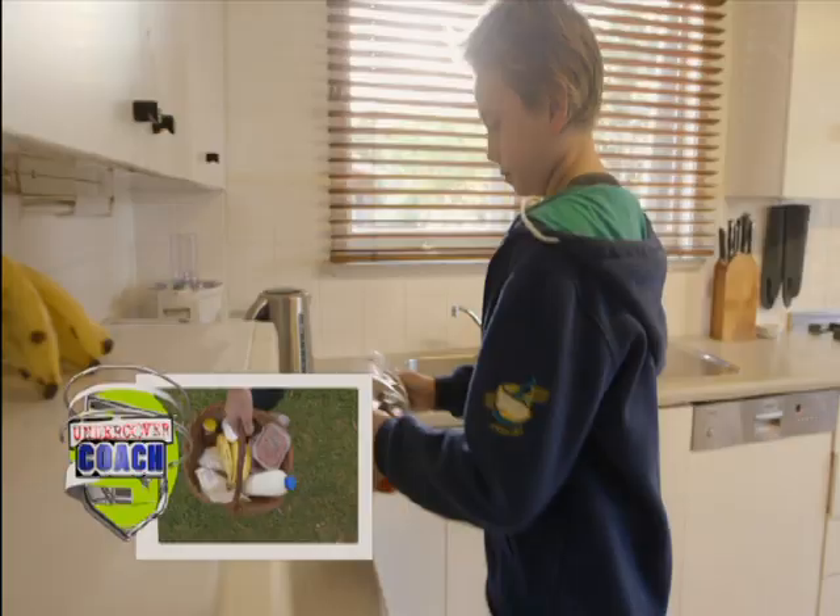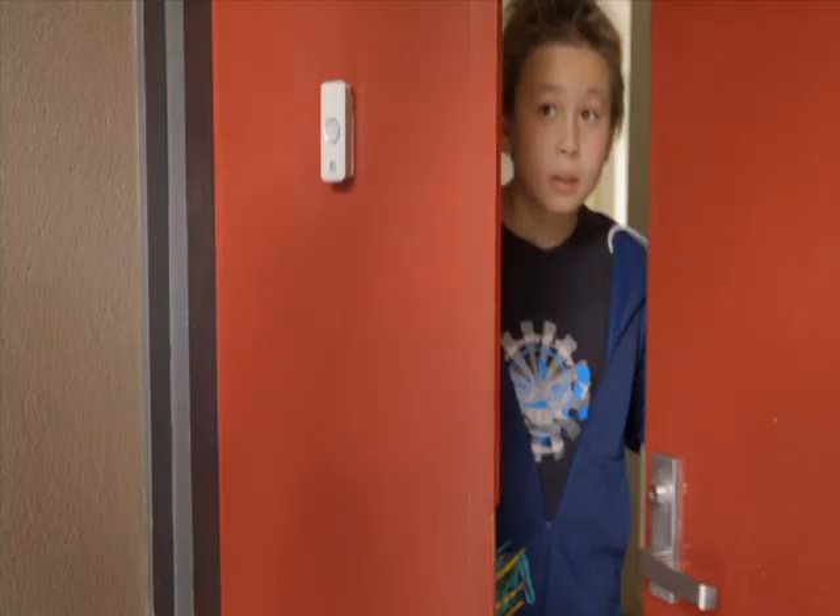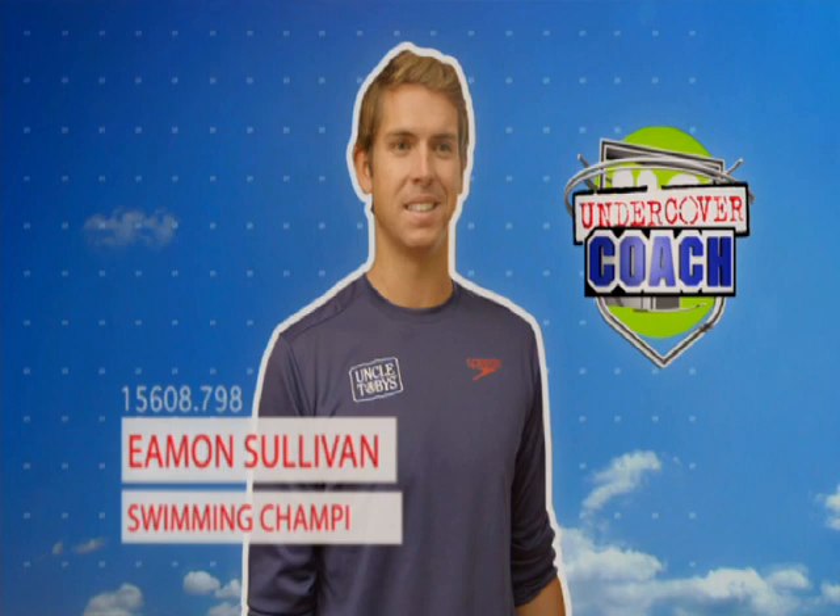What Leon doesn't know is breakfast is around the corner, being delivered by a world champion. Hi Leon, do you need some swimming tips? Yep. And some help with your breakfast? Well, I'm your undercover coach.